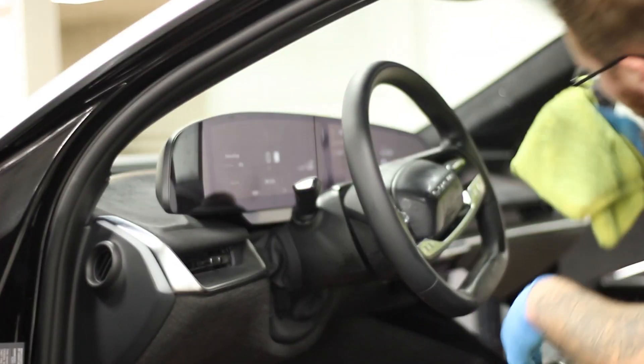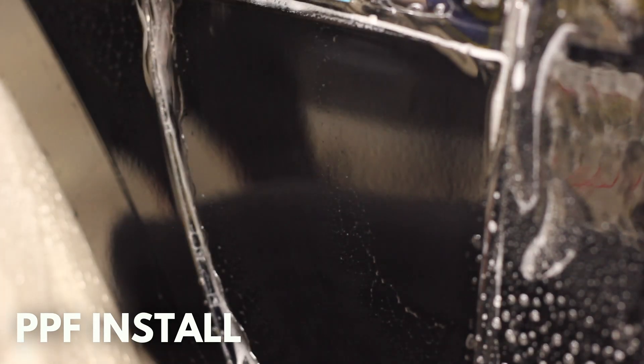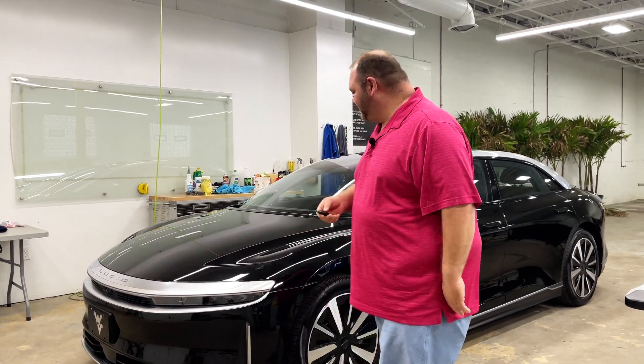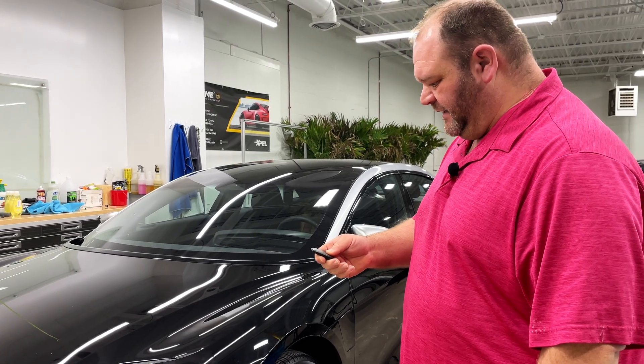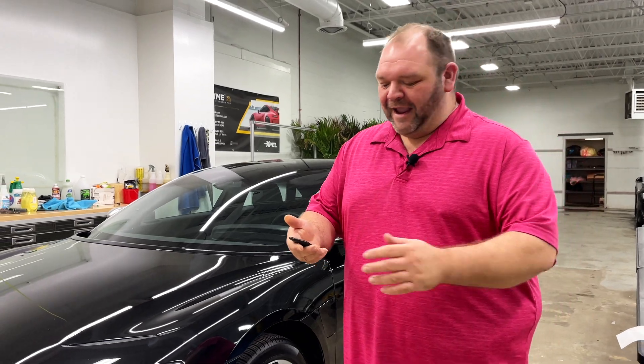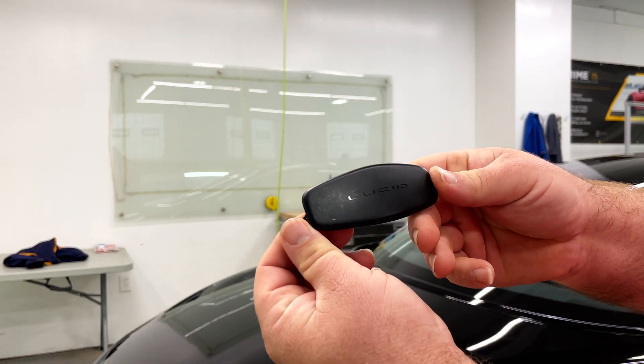On this one we're doing some Xpel PPF on it, we are doing some ceramic coating on it — we want to make sure it's protected. Let's check out the interior, guys. I think I just locked it, I'm gonna have to unlock it again. Double click. He handed me the keys and had to give me instructions on how to use it because there's no buttons.